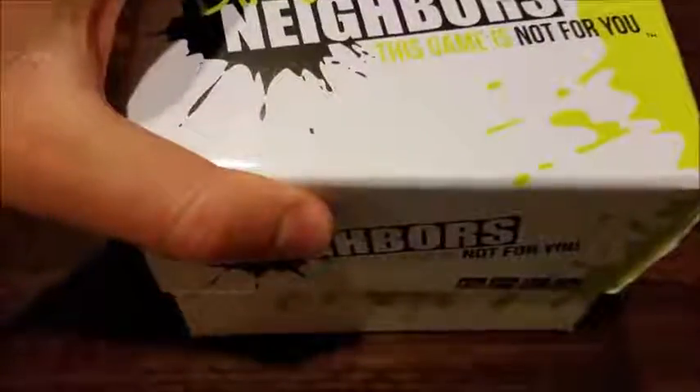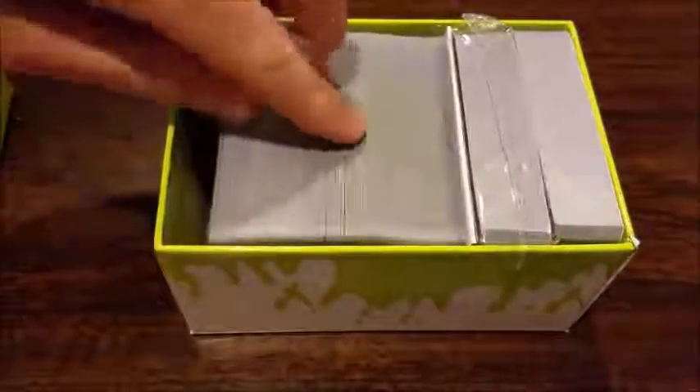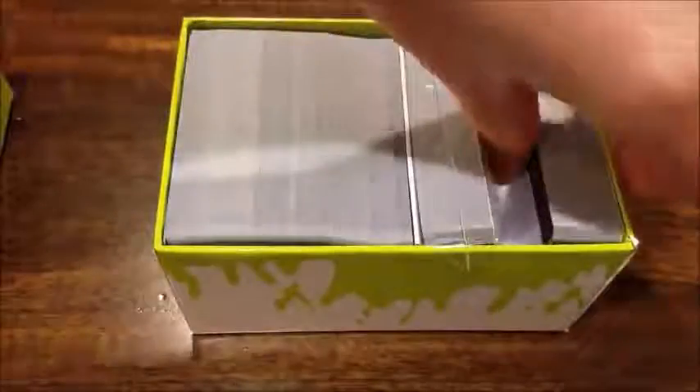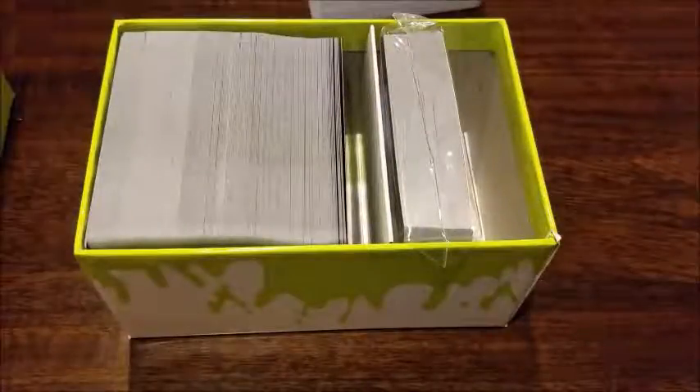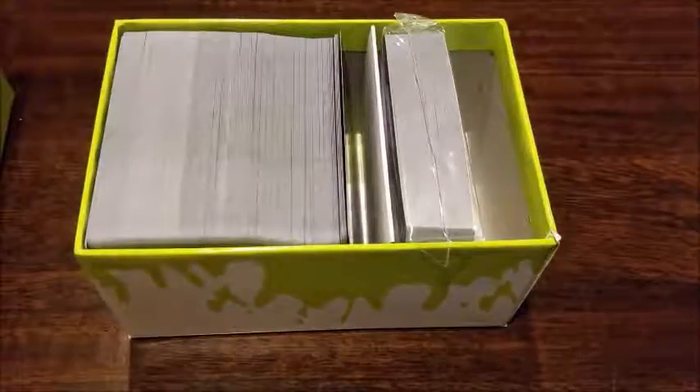So I'm going to open the box up and let you see the contents. You've got the rule booklet, which we'll talk about here in a minute. Then you have the question cards and the answer sheets, which look like this. And then you have the neighborhood watch cards back there in the back, which are actually penalties against the other players on the table.